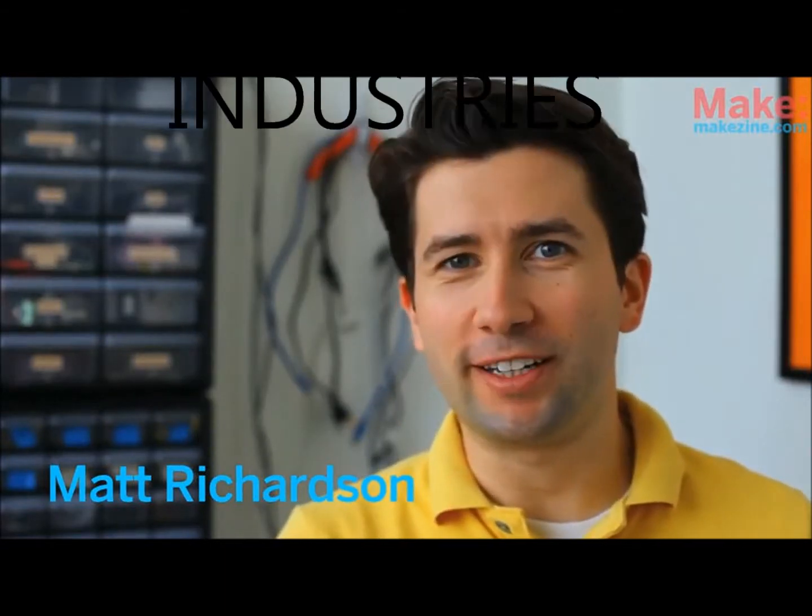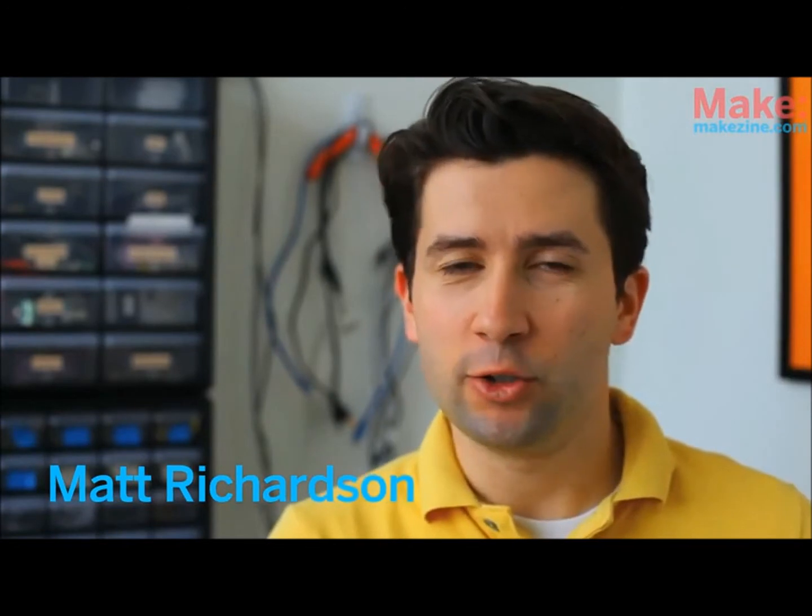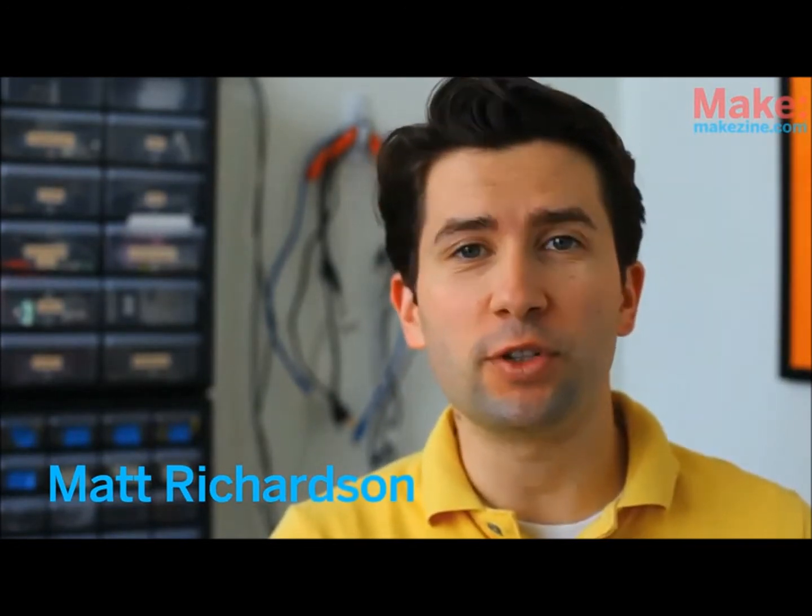Have you heard of the Arduino and are wondering what it is? We use the Arduino a lot in our projects at Make. Due to its popularity and ease of use, it's one of our favorite microcontrollers. If you're not even sure what a microcontroller is, this video has you covered.